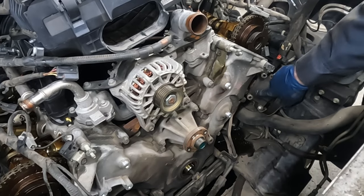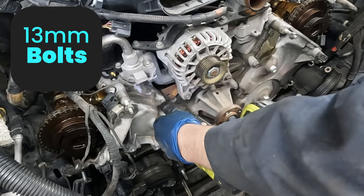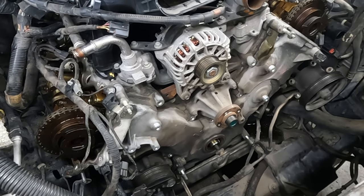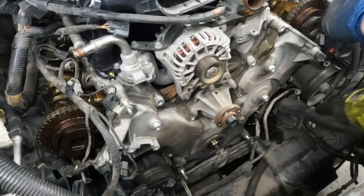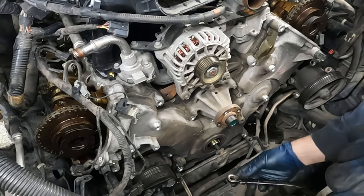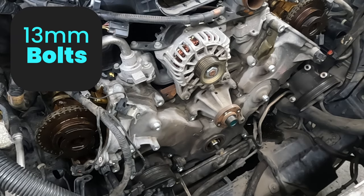Got it - that reveals a bolt that's the whole reason we were taking it off. Now we're ready to take our cover off. Let's start with the 13 millimeter bolts. There's one 15 millimeter down here to get that bracket off. The rest are 18 millimeter. The bottom ones are bigger - 22 millimeter.